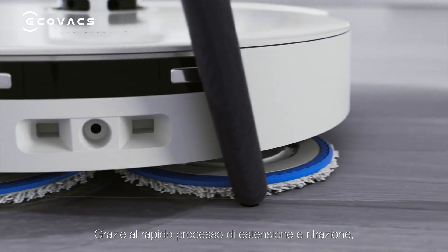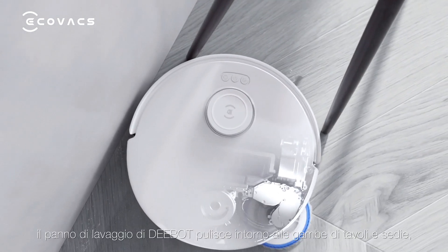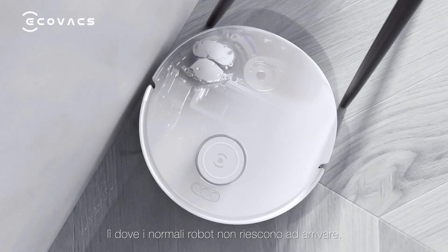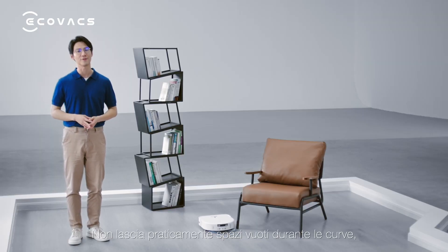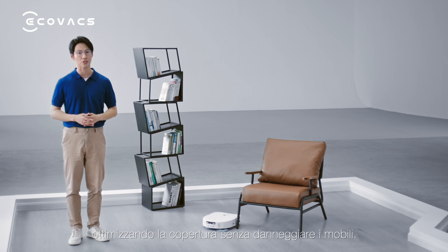With rapid extension and retraction, the D-Boss mopping pad cleans around table and chair legs that regular robots cannot reach. It leaves almost no gaps when turning corners, maximizing coverage without damaging furniture.